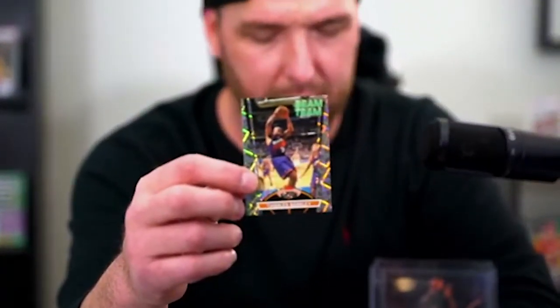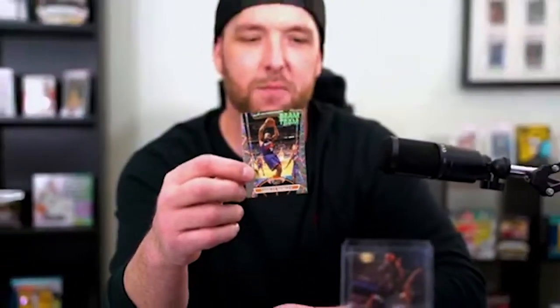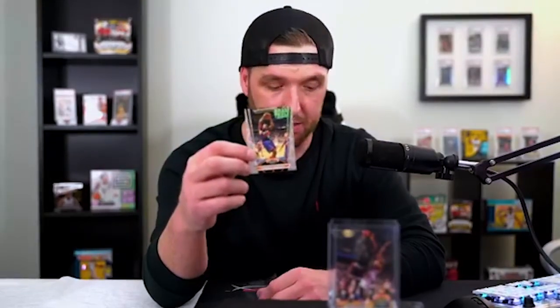Mr. Charles Barkley! What's interesting is about five of the guys we've ripped so far — their rookie card is the 86 Fleer. Literally — Shaq, Ewing, Stockton, Price, and Mullen. Hardaway and Johnson not so much, but Price and Mullen for sure.